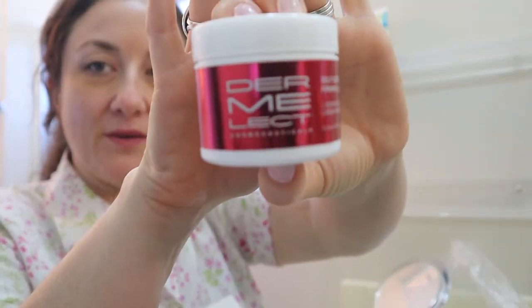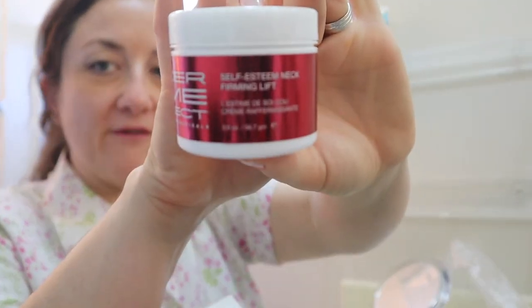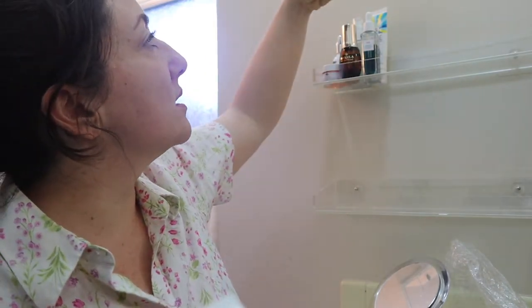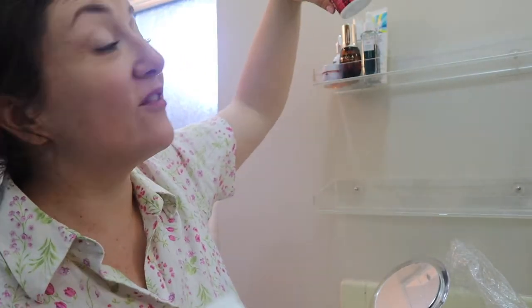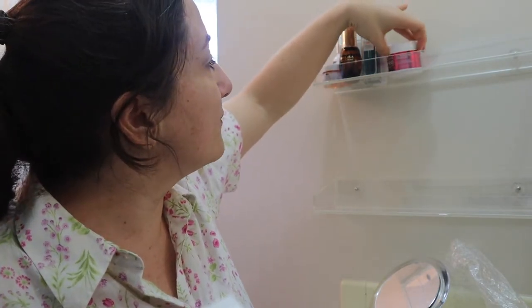This is my last tub I'm ever going to use of this. I've talked about it before, but I've learned more and more about ingredients and this one is loaded with ingredients that could potentially be toxic — it is effective though if you don't care about that. This stuff is the Self-Esteem Neck Firming Lift by Dermalect.